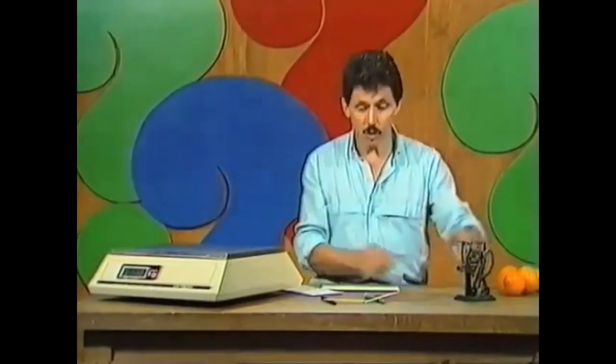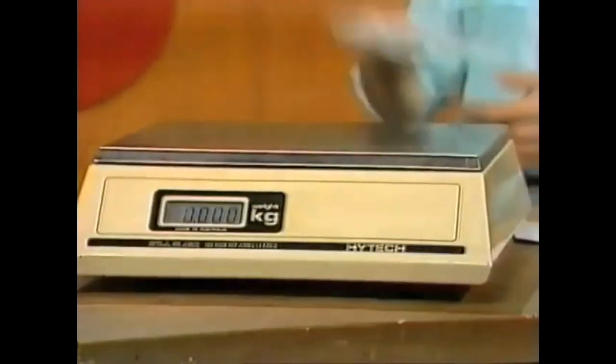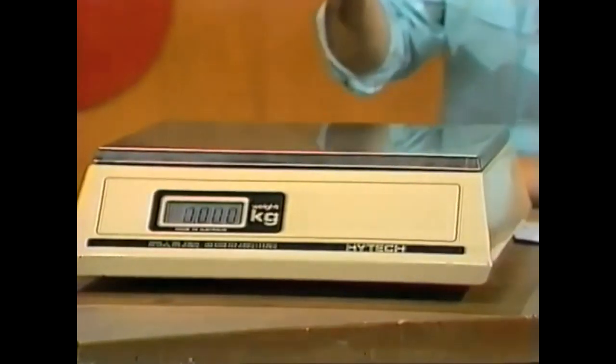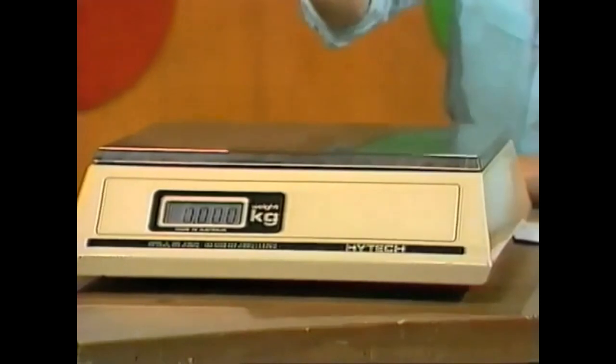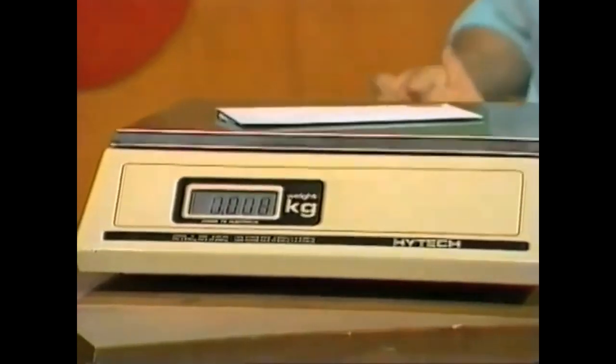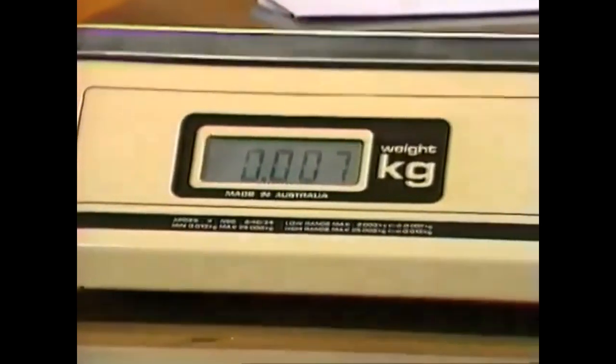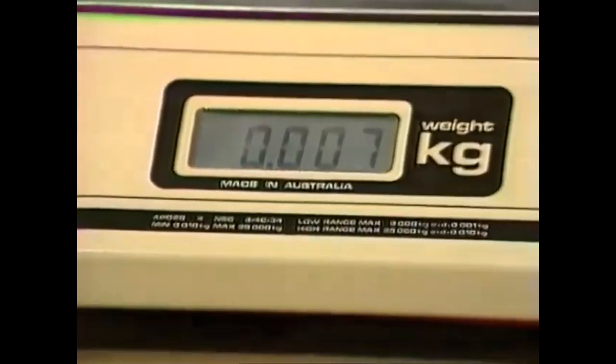These days, of course, when you take a letter or a parcel to the post office, you don't have a scale of that type — you have an electronic scale. The post office attendant will take your letter and drop it on the scale. Remember what it was according to our 100-year-old balance? A quarter of an ounce, or seven grams. And the electronic scale also says seven grams. So the two scales agree with one another.